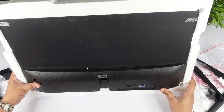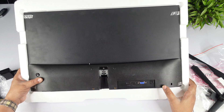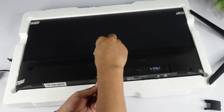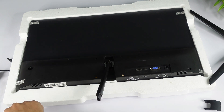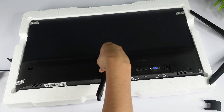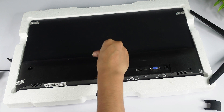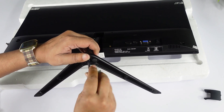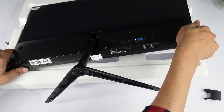Now let's assemble the monitor. The stand is easy to fit. You place the base and fit two screws to the base. Then you set the base and mount the monitor. Then screw-fit the bottom side and stand the monitor up.